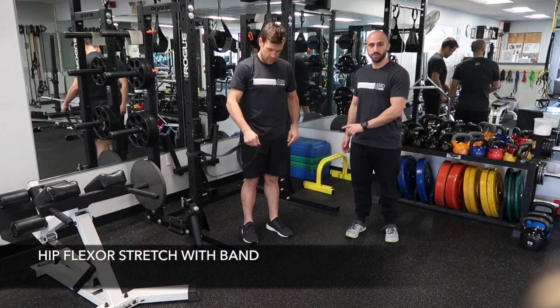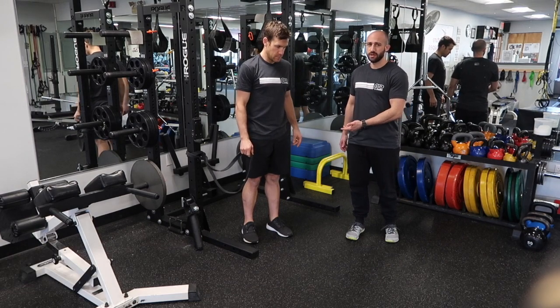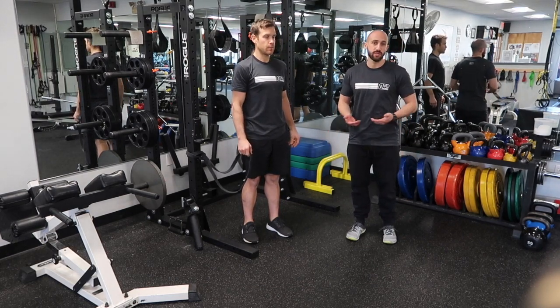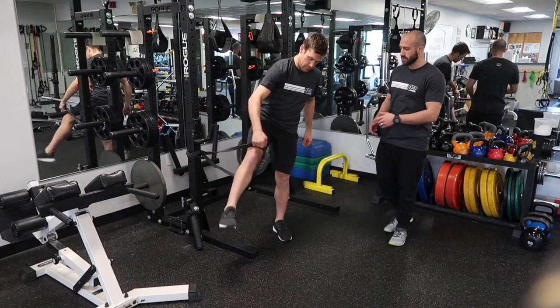The hip flexor stretch with the stretch band is a good way to stretch your quads and your hip flexors, an area that often gets tight when your training volume increases or when you tend to be sitting more during the day. So Matt's going to show you this right now.